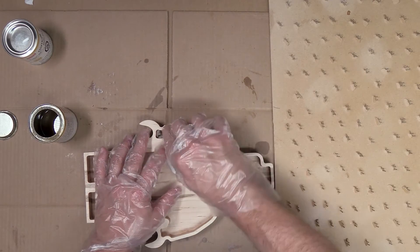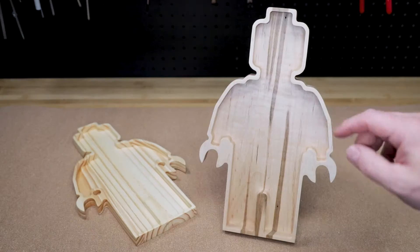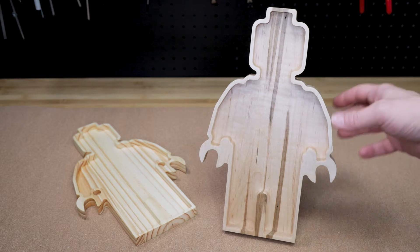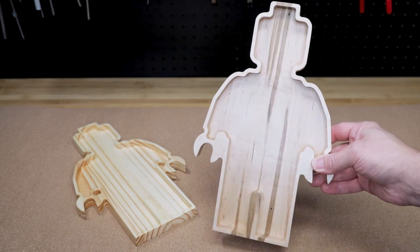Once the Osmo is fully dried, here are the finished trays. The Osmo poly oil did a great job of bringing out the figure in the maple, as you can see here.